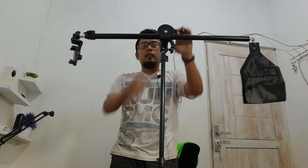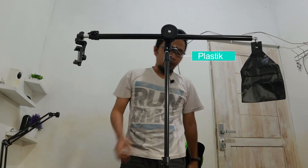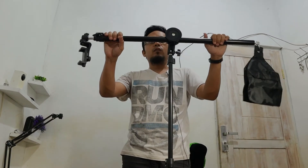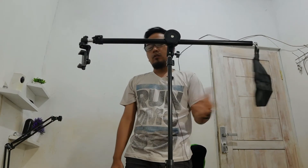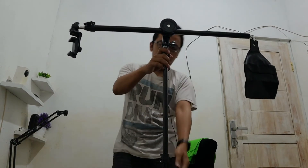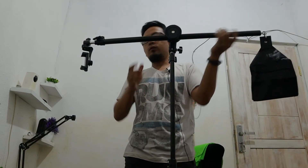Harganya 300 ribu, murah sih. Dan ini bahannya aluminium, untuk bagian tertentu plastik, tapi kayaknya lumayan kuat untuk kamera kecil. Kalau untuk kamera mirrorless mungkin kuat, tapi kalau untuk DSLR mungkin kuat juga, tapi pemberatnya harus lebih gede ya. Oke teman-teman, video kali ini cukup sekian, semoga bermanfaat. Kalau teman-teman mau beli stand overhead-nya, silahkan cek link di description ya. Ini cocok banget untuk yang suka masak ataupun yang suka unboxing.